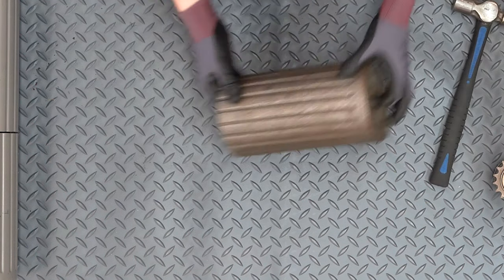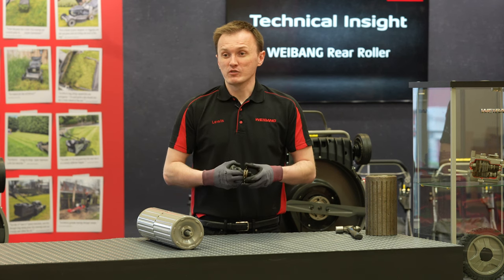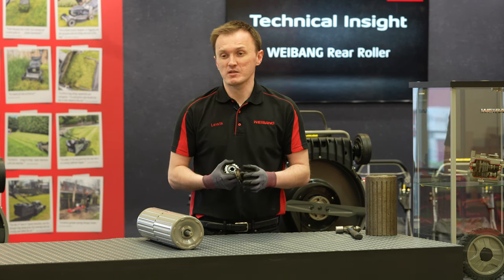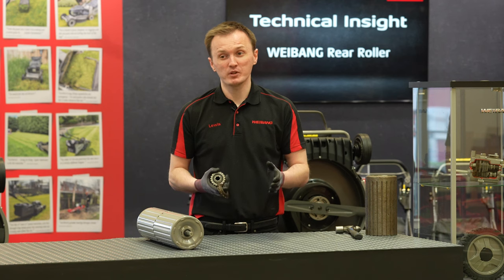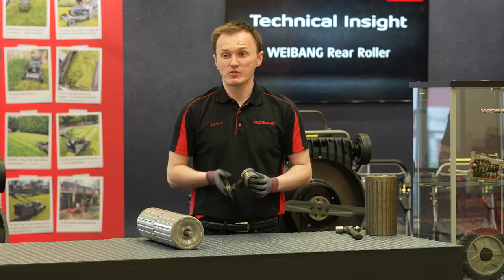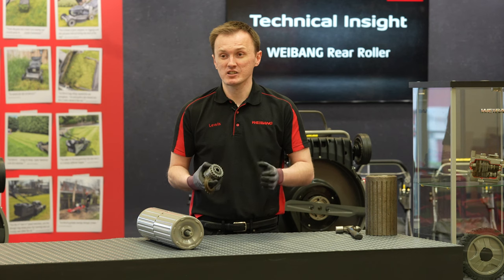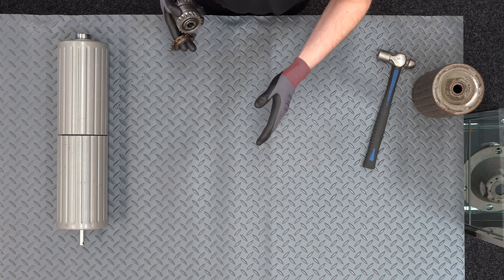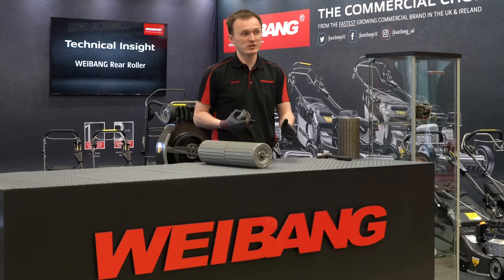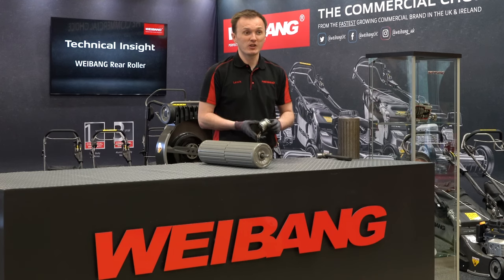Now I'm going to move on to talk about the drive on the roller. This is something that makes the Weebang product very unique. The principle and idea has always been the same: to make something that lasts the lifetime of the machine and most importantly in between service intervals. The Legacy range comes with a three-year commercial warranty subject to annual service. The machine has to be designed so that you can buy it, run it for a year, use it almost every day without worry of it breaking down, then have it serviced. The dealer does the complete service and you know you can rely on it every day for the next year to earn your income.